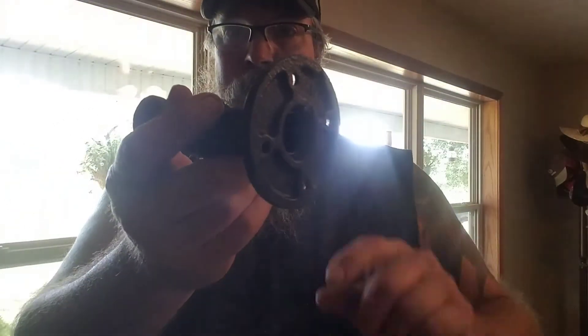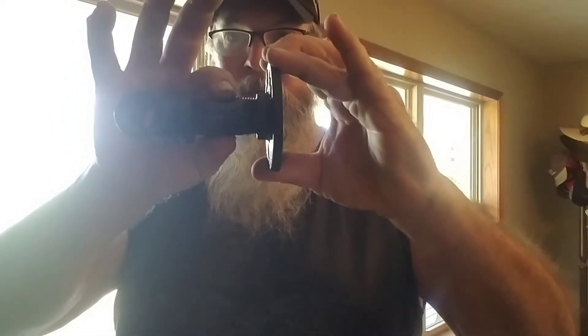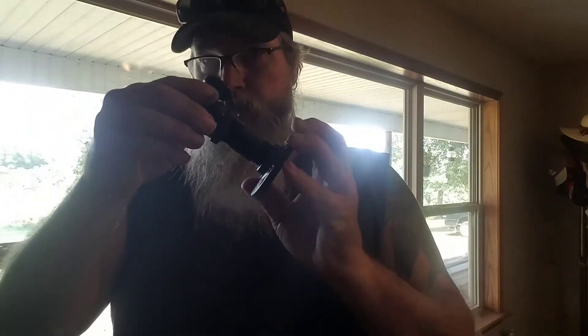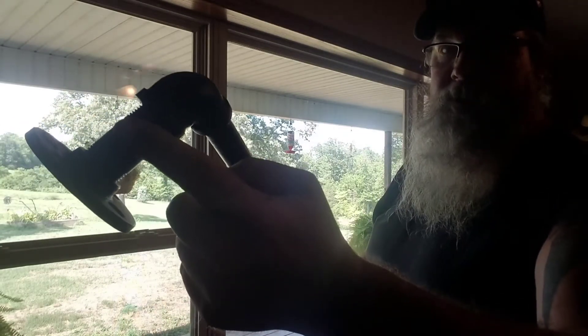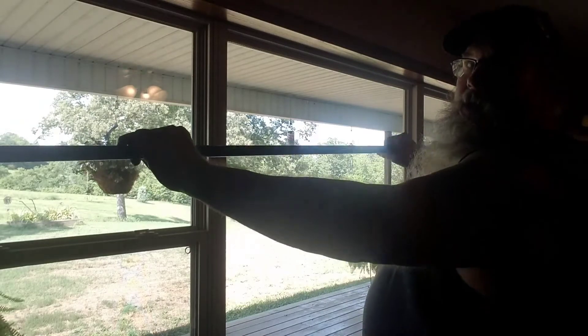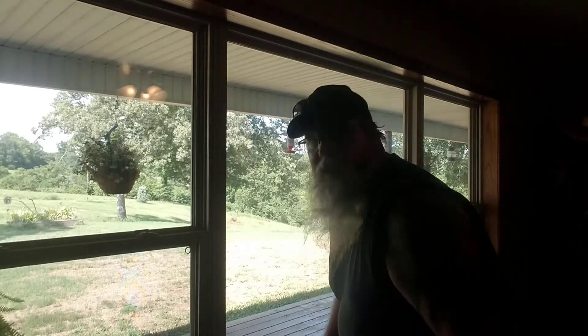So I went to Lowe's and got some water pipe and connectors. Got the little cleats here — these are for three-quarter inch. A little two-and-a-half-inch long three-quarter inch piece of pipe, a three-quarter to one-half T, another cleat that's three-quarters with a three-quarter piece of pipe — a little bitty one — a three-quarter to one-half reducing elbow, and a six-foot stick of pipe.